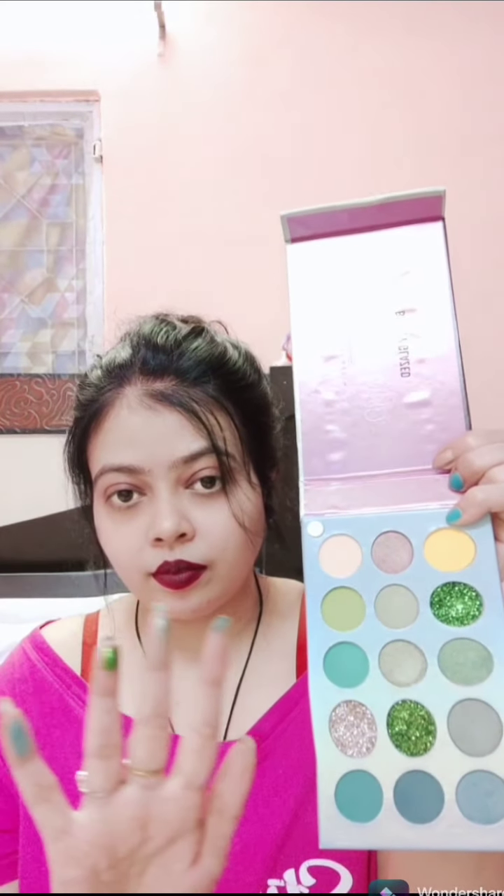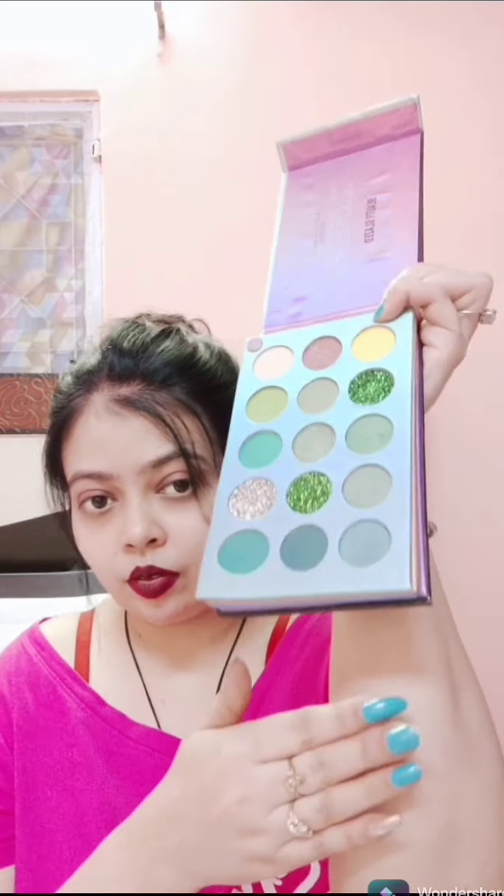I'm taking this glittery green shade — wow, so good! Then this shimmery one — awesome! And then the last one, the matte shade — so good!